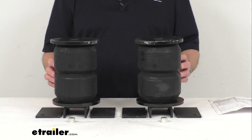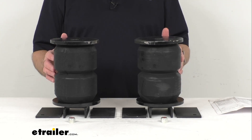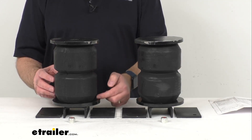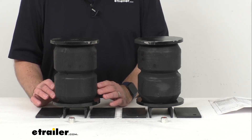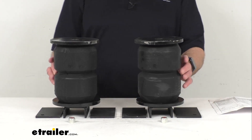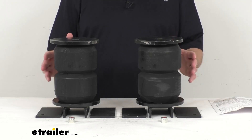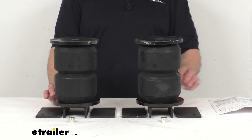These springs are designed to work with a suspension system that is in good working order. The spring dimensions themselves, when there's no load, are 7 and 3/8 inches tall. When loaded, they compress to 2 and 15/16 inches tall. The capacity on these springs is 16,000 pounds. It is important to note that these Timbron springs will not increase your trailer's weight carrying capacity, so make sure you do not exceed the manufacturer's recommended weight limit.